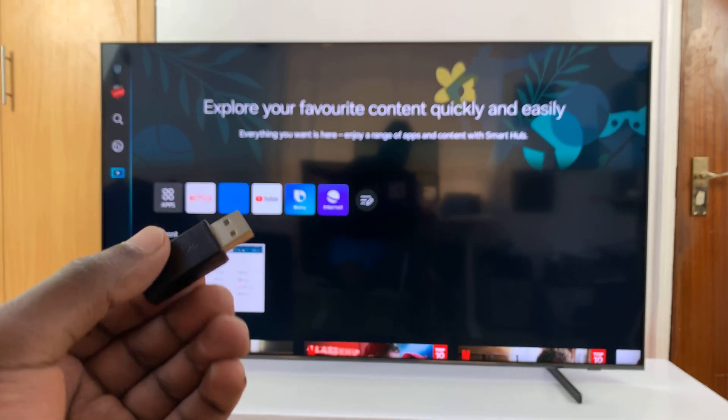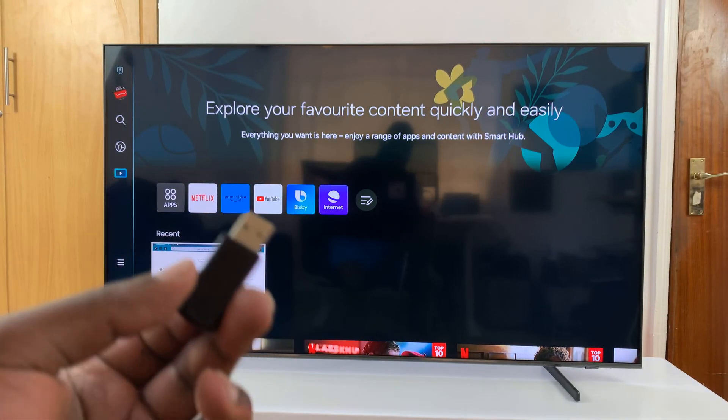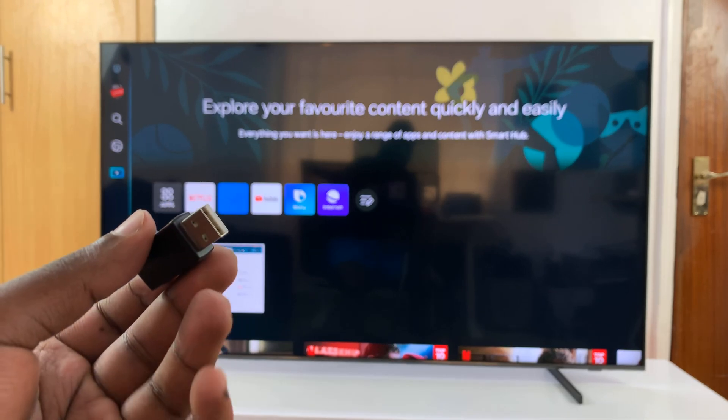What you need to do is put batteries in your keyboard and put batteries in your mouse, and then plug the connector into the USB port at the back of your TV.